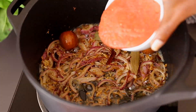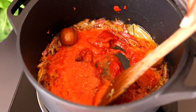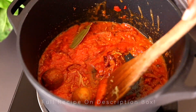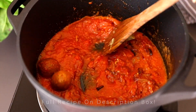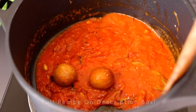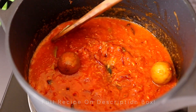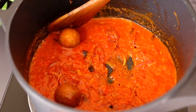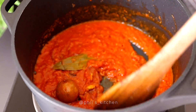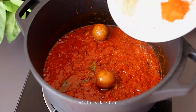Once the onions are done, add the tomatoes and tomato paste and continue cooking for about two to three minutes, or until the tomatoes are done. Remember, all the ingredients and their measurements are listed in the description box below. If you're new to this channel, subscribe for more amazing recipes — also find me on Instagram and TikTok at feels_kitchen.